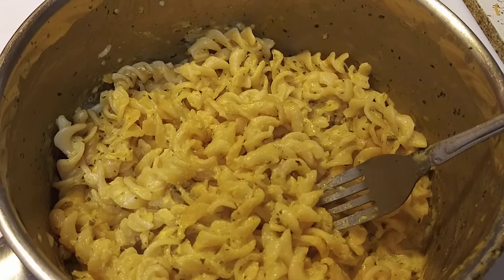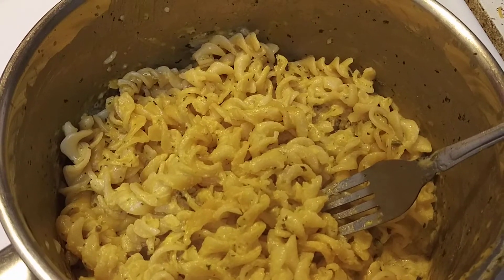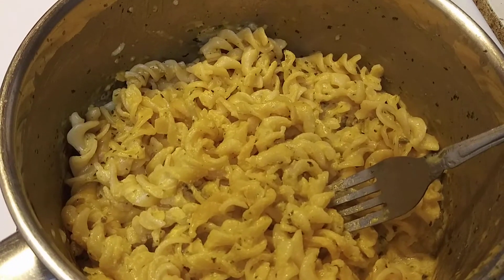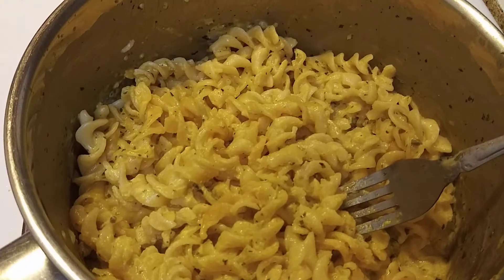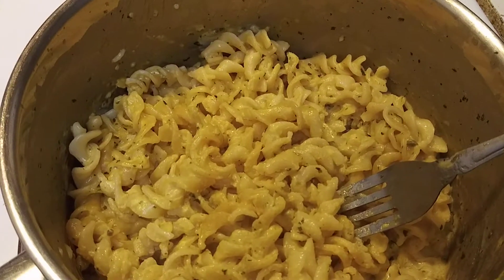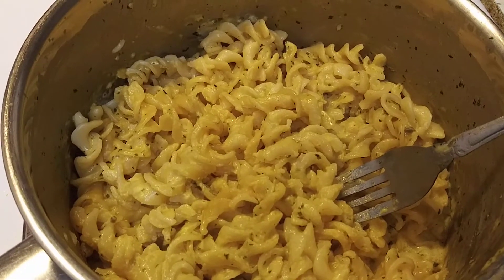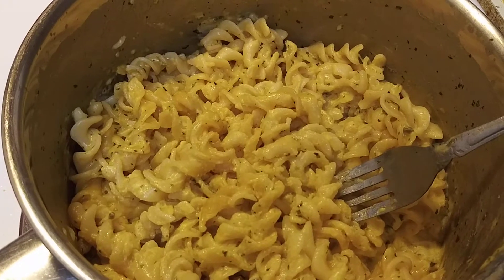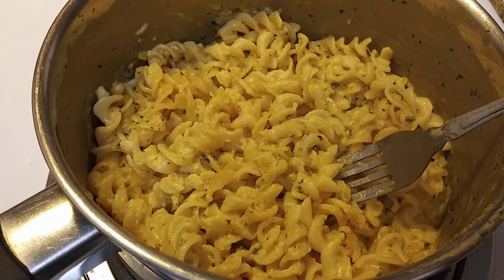The Cheetos one gave me an artificial plastic aftertaste. And when you cook the Cheetos one, you have to eat it right away — as soon as it's done on the stove. If you let it sit, the artificial taste gets even worse. This one doesn't. This one tastes just like a Pasta Roni meal.